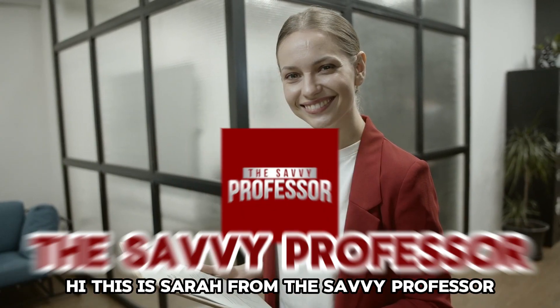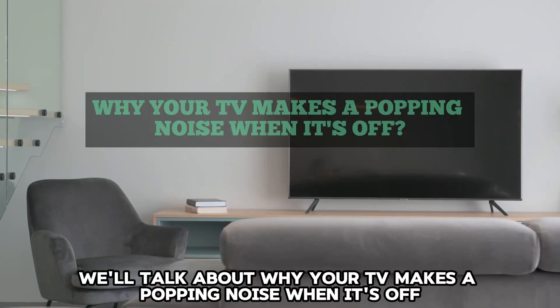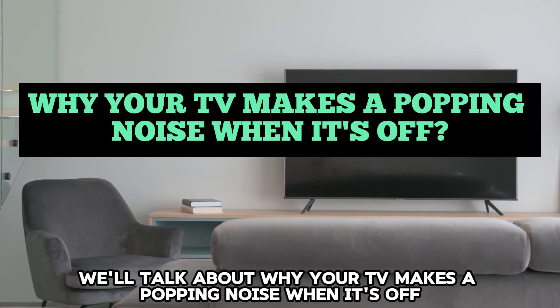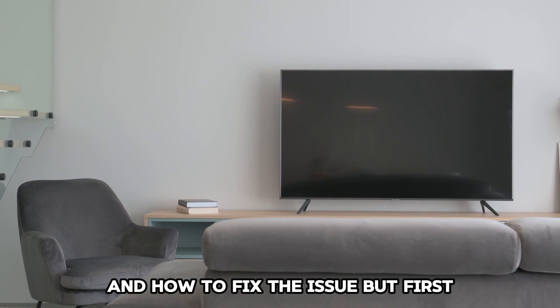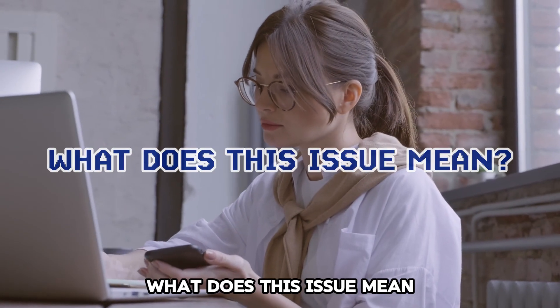Hi, this is Sarah from The Savvy Professor, and in today's video, we'll talk about why your TV makes a popping noise when it's off and how to fix the issue. But first, what does this issue mean?